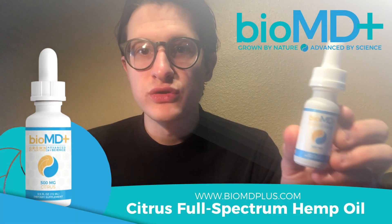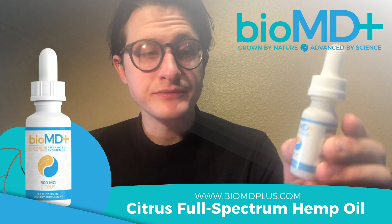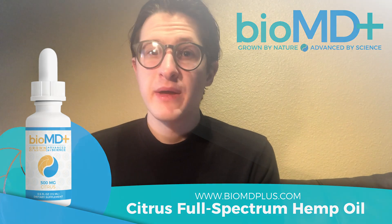Today I'm going to be reviewing BioMD Plus. I heard about it on a subreddit, and I'll put a link in the description. This is BioMD Plus's full-spectrum citrus hemp oil tincture. BioMD Plus only uses grade-A Colorado hemp, and they have lab results for everything, so I was pretty excited knowing what to expect going into this review.